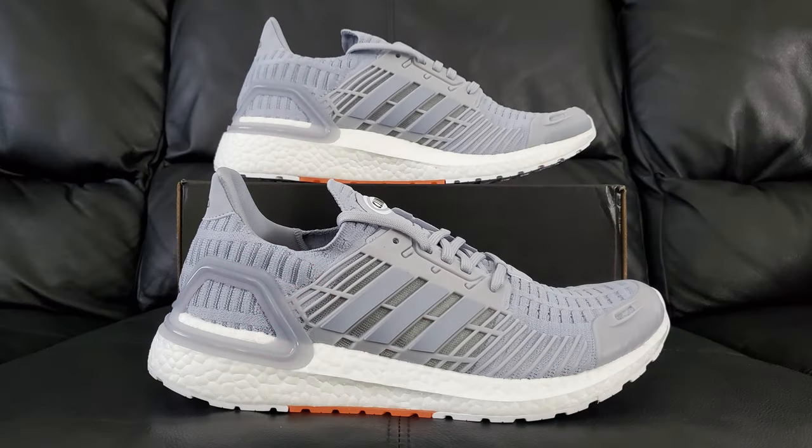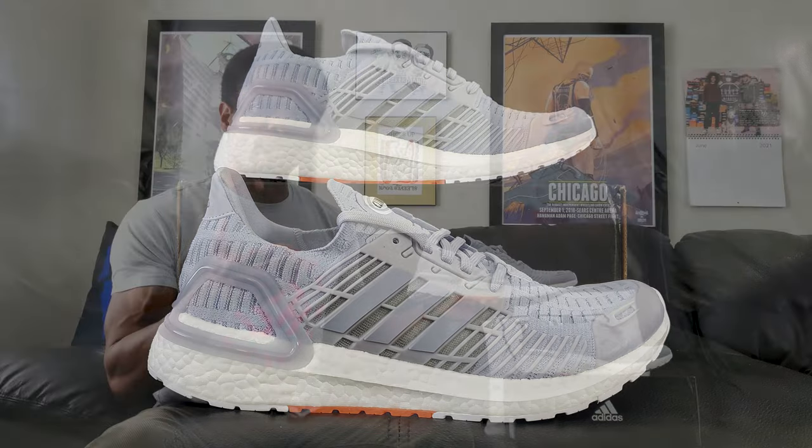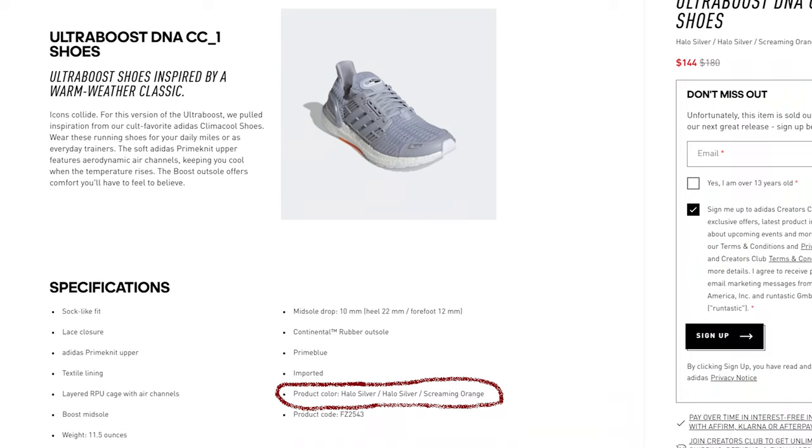So here we are. We're going to talk about these. This right here is the Adidas Ultra Boost CC1 DNA in the Halo Silver and Orange colorway. This is going to be your typical review, so we'll start in the typical fashion.